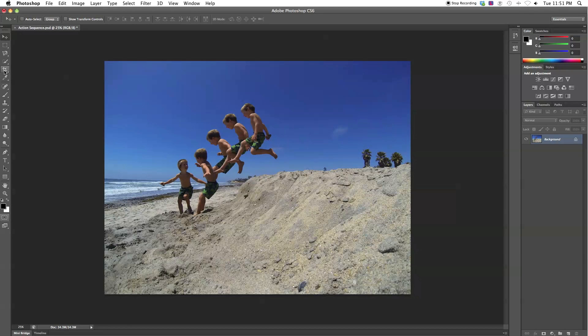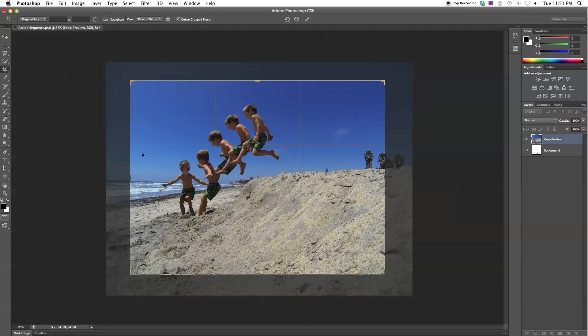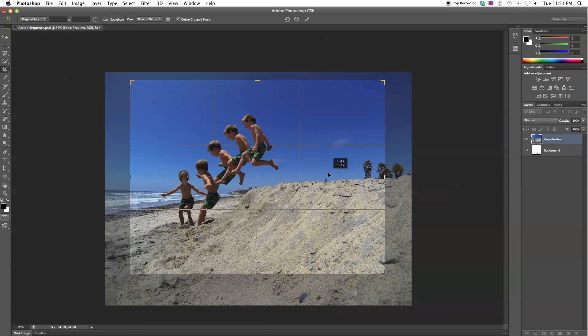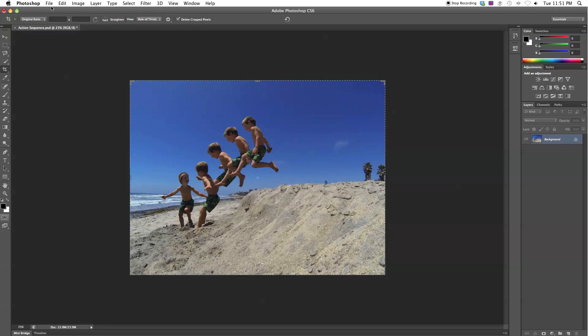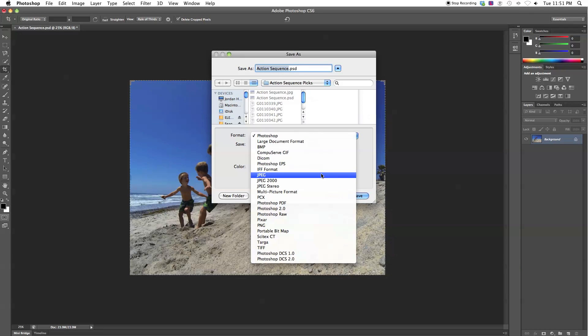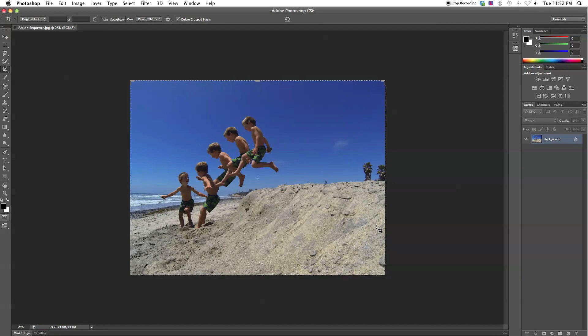The last thing to do is crop your image. There's extra space on the sides so use the crop tool. You can choose Original Ratio to keep the same proportions as the original GoPro photo. Drag the corners to adjust and move it around until you're happy, then press Enter to apply the crop. Finally, go to File > Save As and select JPEG — or TIFF if you plan on more color work since it loses less quality. And that's how you make your action sequence — hope you enjoyed and have fun!